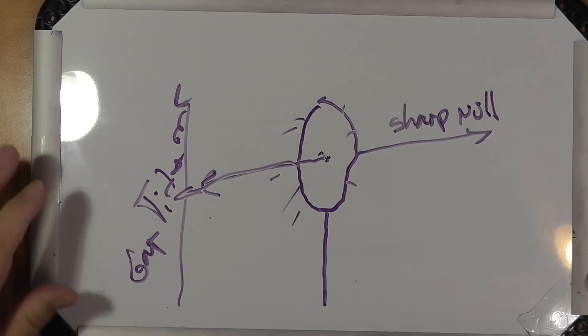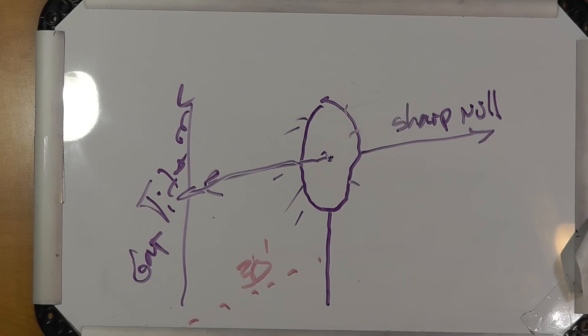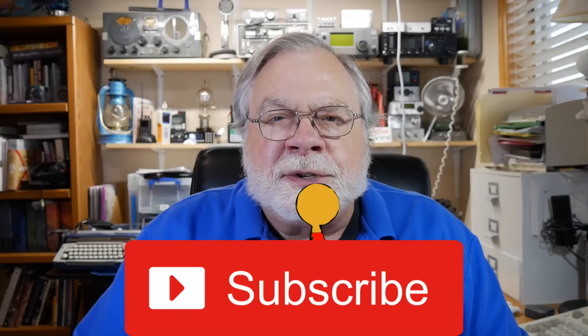I think that answers your question. The circuits are sensitive, but I think you're fine if you do this — and these antennas are 30 feet away from each other, so that helps too. If you've watched this video this far, I would like to encourage you to subscribe. A subscription is your vote of confidence to YouTube that you think this channel should be shared with others who have like interests, and I'd really appreciate your subscription and a like, of course.